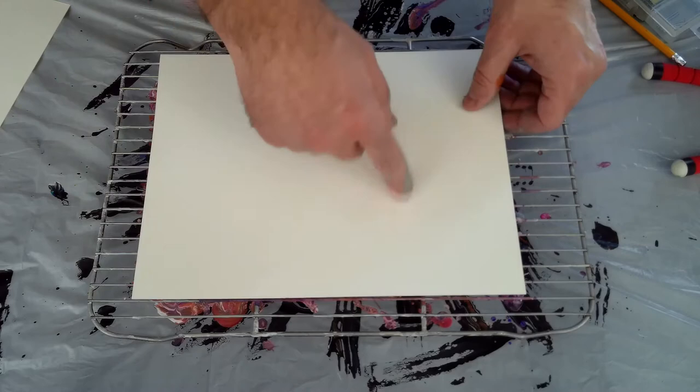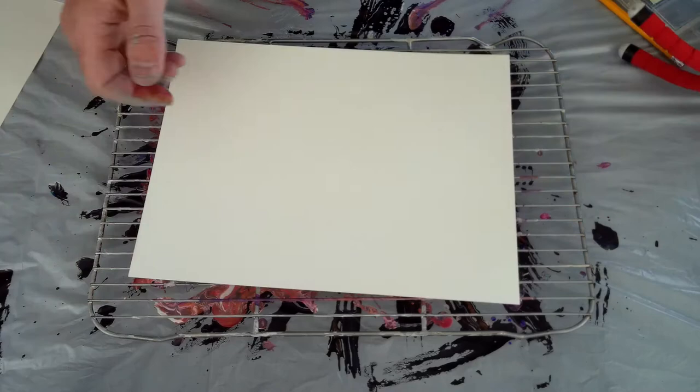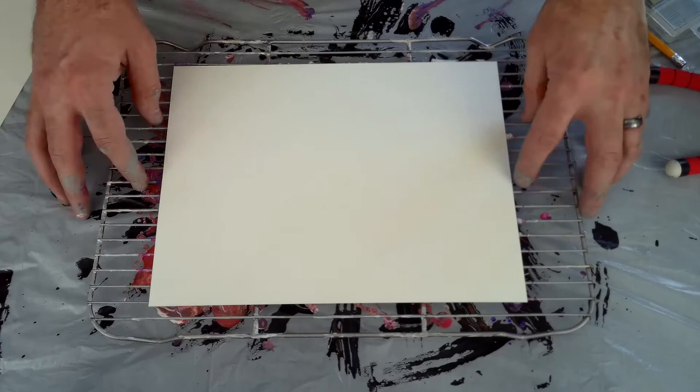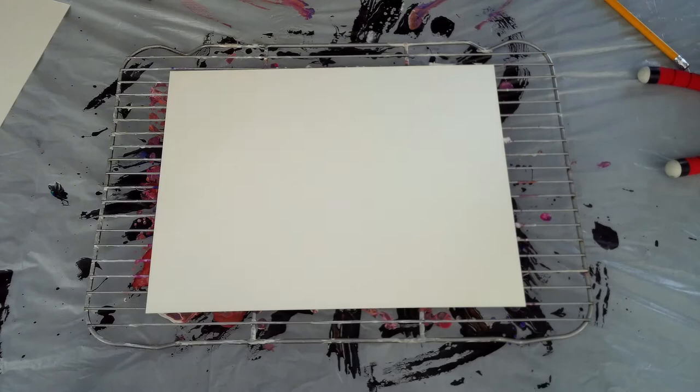Some people have cut out a piece of cardboard the exact size of their paper, put that underneath with double-sided tape, done everything they need, let it dry, and then pull it off. Like I say, I'm just going to use this cooling rack and it seems to work for me — I've had some great success with it.